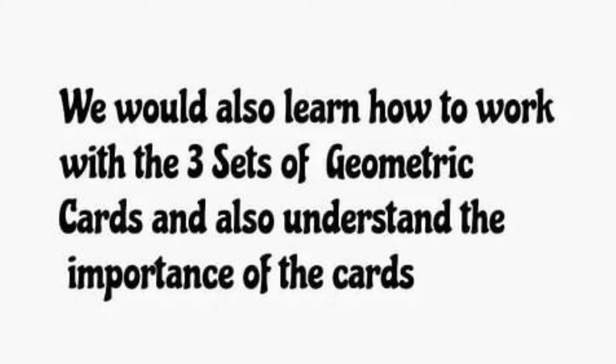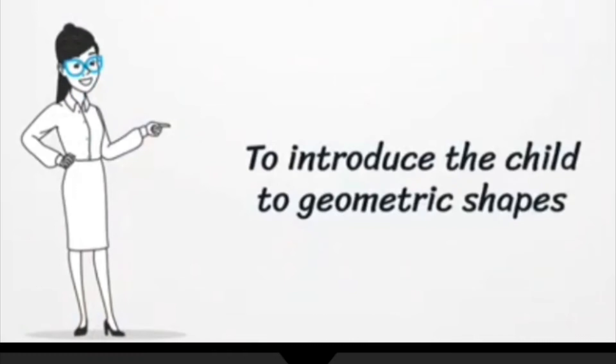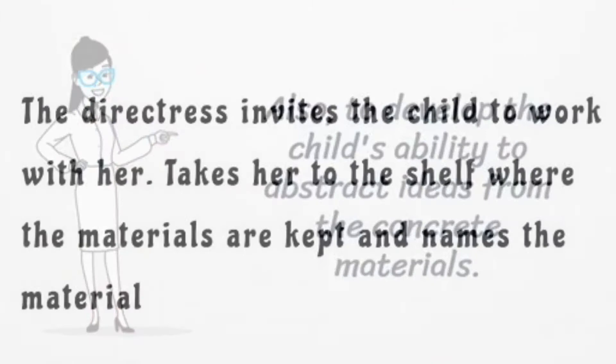We'll also learn how to work with the three sets of geometric cards and understand their importance. The objectives of the geometric cabinet and cards are to indirectly prepare the child for writing through the repeated insertion and removal of the insert, preparing the thumb, index, and middle fingers for the correct pencil grip; to introduce the child to geometric shapes; and to develop the child's ability to abstract ideas from concrete materials.